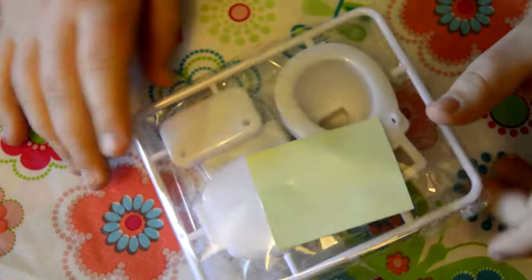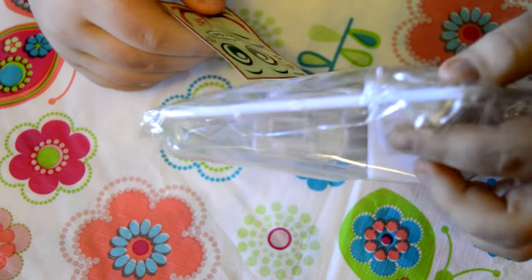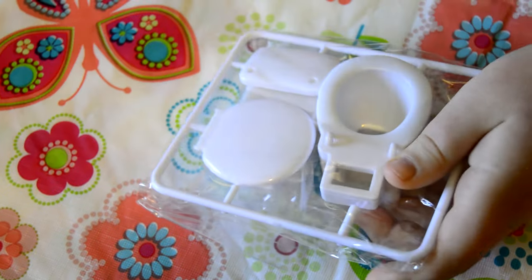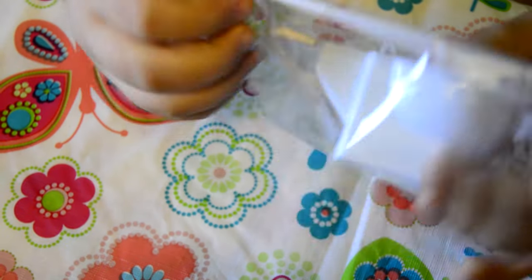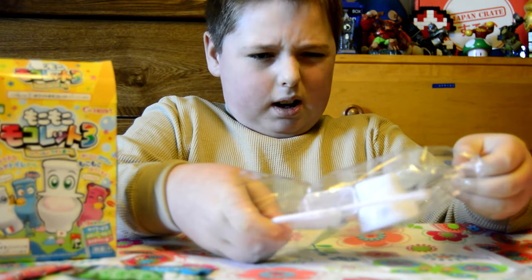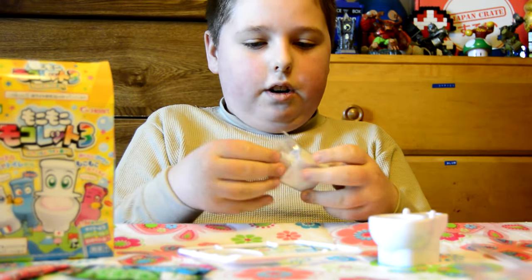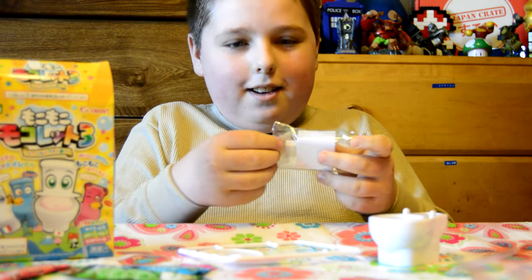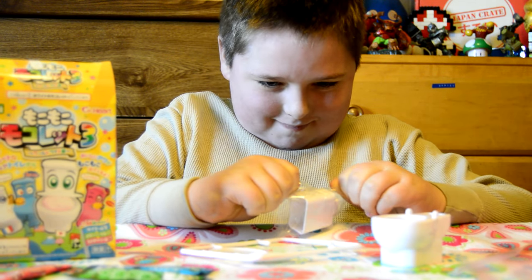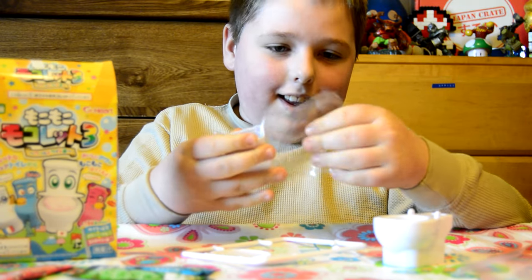Let me move those out of the way. There's a straw to drink out of. Oh look, we can customize our toilet. Okay, that actually wasn't that hard. Let's get this thing open. Now we have to take out all the parts without destroying it. There we go. You probably know what a modern toilet looks like. This is actually pretty hard.